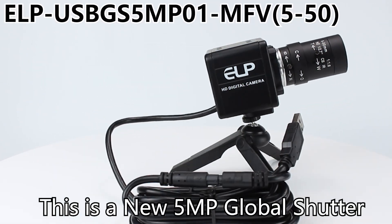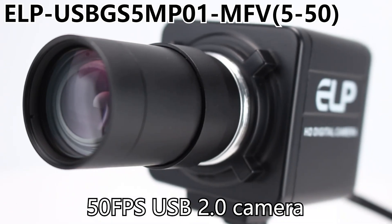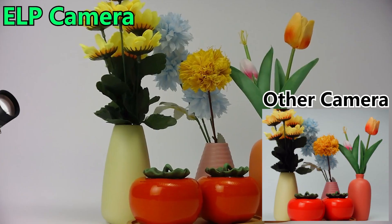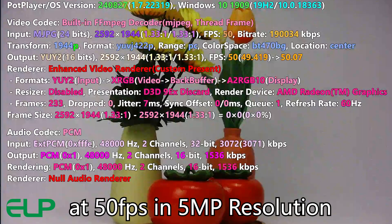This is a new 5MP global shutter sensor and high frame rate 50fps USB 2.0 camera. Highly recommended for accurate and fast capture of moving scenes at 50 frames per second in 5MP resolution.